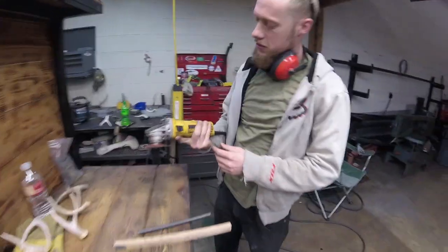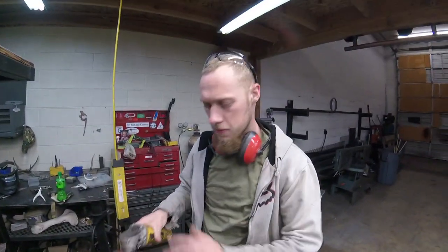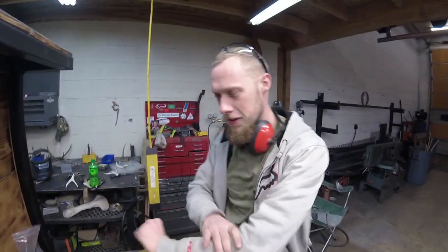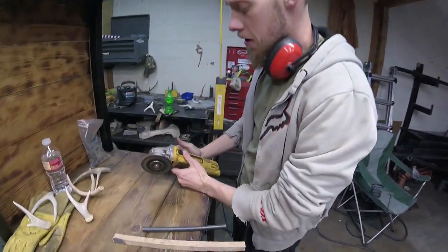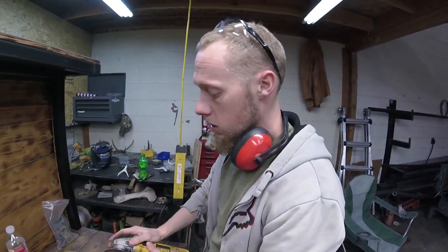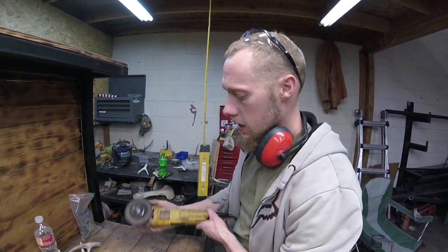Here we have a DeWalt angle grinder. You'll see it's OSHA approved. I hate the guard, but this is probably the most versatile and most useful tool in my shop other than my welder. I freaking love it. It's great.